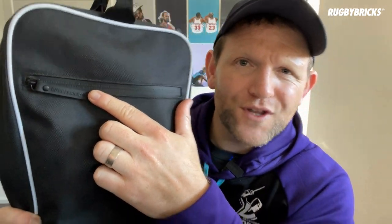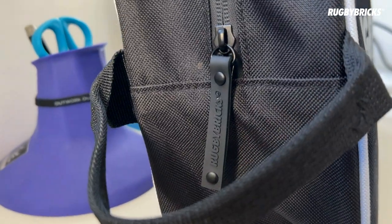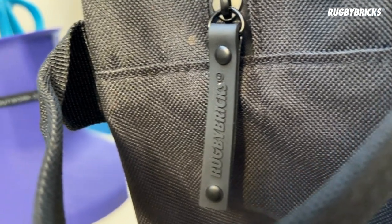The next feature I want to talk about is our zips. We've got waterproof zips, and this little tag here has got the Rugby Bricks logo on it as well. It's a really cool, top-quality feature and I love the feel of it and just how these zips work. I know I'm geeking out a little bit about a zip, but it really adds to the value, feel, and experience when you've got this boot bag.